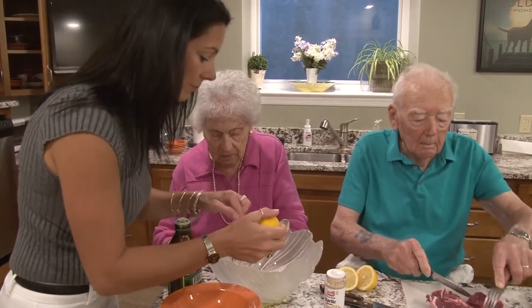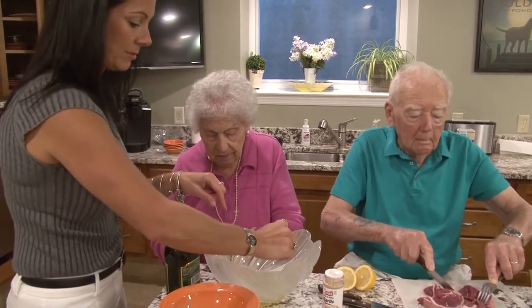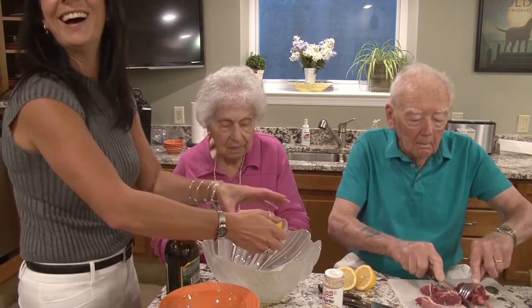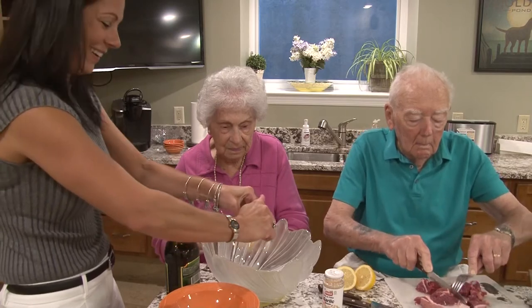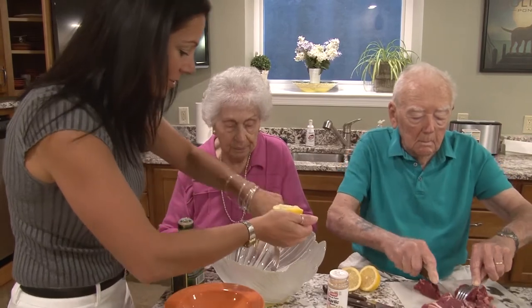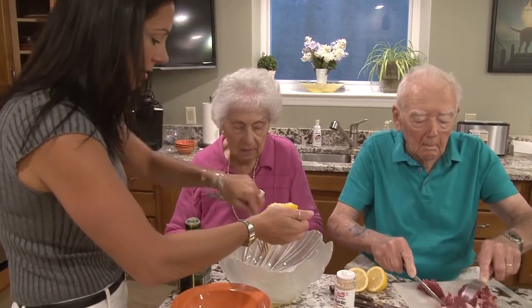Oh, I just got a seed in there. You can use the lemon rind to pull out the seed. Can I borrow your fork? Sure. To get the seeds out? We don't want those seeds in there.